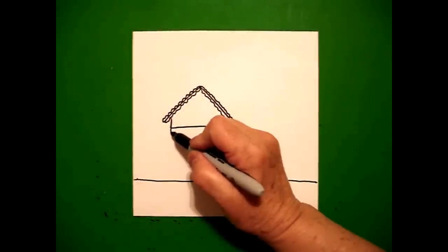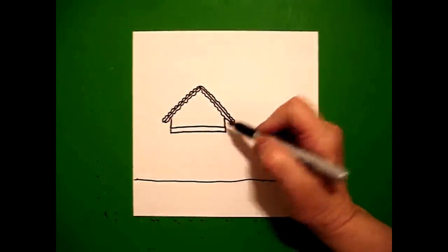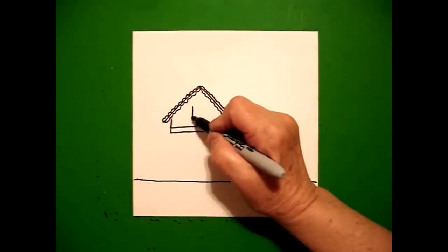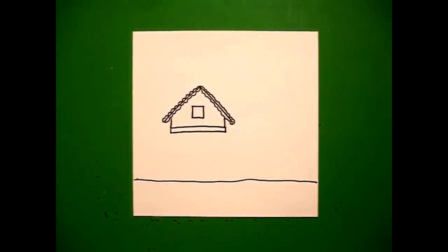Right underneath that I'm going to draw a straight line down, straight line over, straight line up, connect — a skinny rectangle. Right in the center of this space I draw a square: straight line, straight line, straight line, connect.